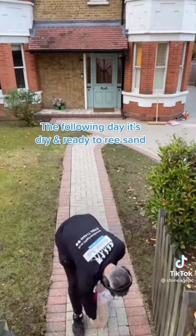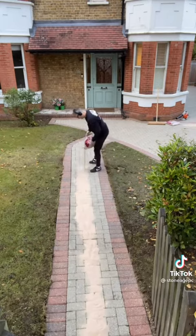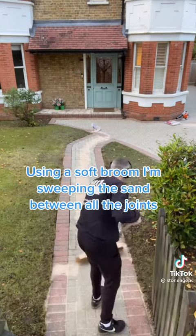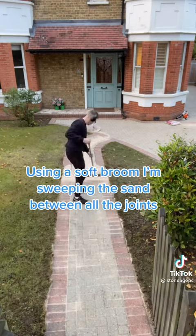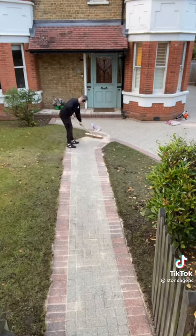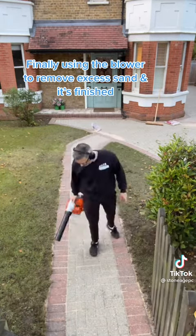The following day, it's dry and ready to re-sand. I'm using a soft broom, sweeping the sand between all the joints. Finally, using the blower to remove excess sand — and it's finished.